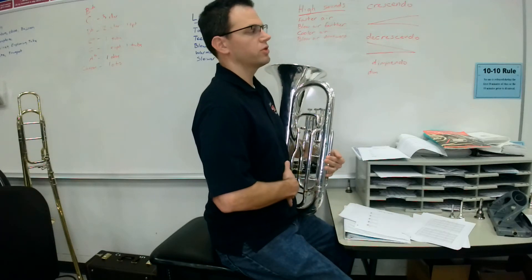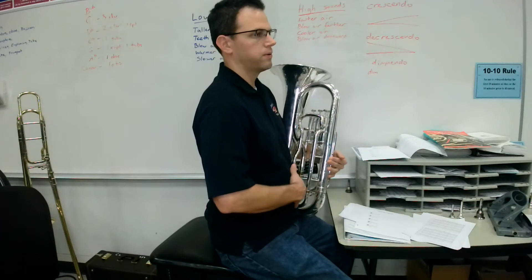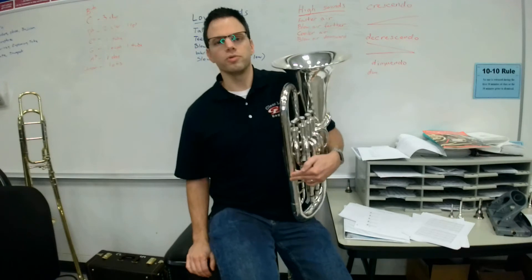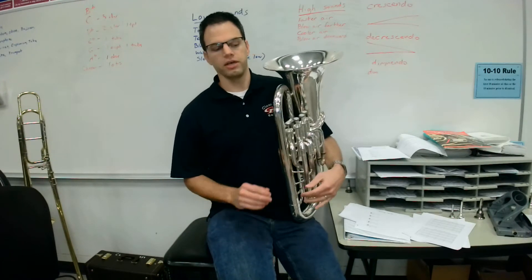When we breathe, we want to breathe into our gut. We'll expand here first and then the expansion will rise. You're breathing significantly more than you normally do whenever you're just breathing to live.